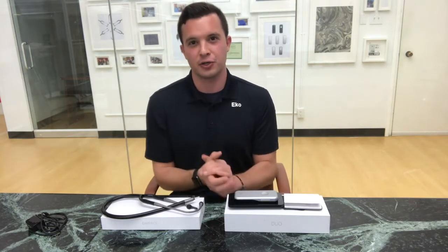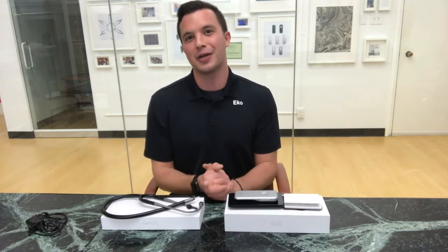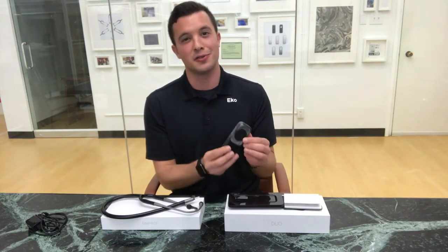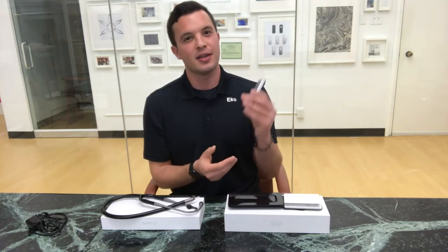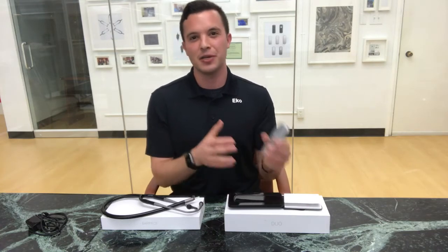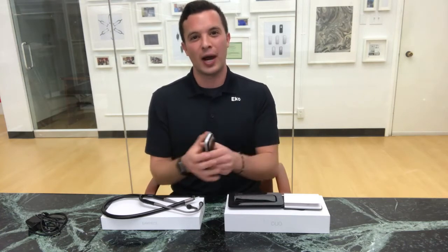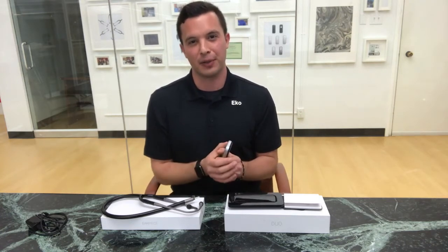Hi, I'm Jason. I'm one of the co-founders here at ECHO and today I'm going to take you through how to get started with your new ECHO DUO. The DUO is the first combined digital stethoscope and one lead ECG that fits in the palm of your hand, can be used by clinicians in the clinic or prescribed to patients at home, and pairs wirelessly with a compatible mobile application.